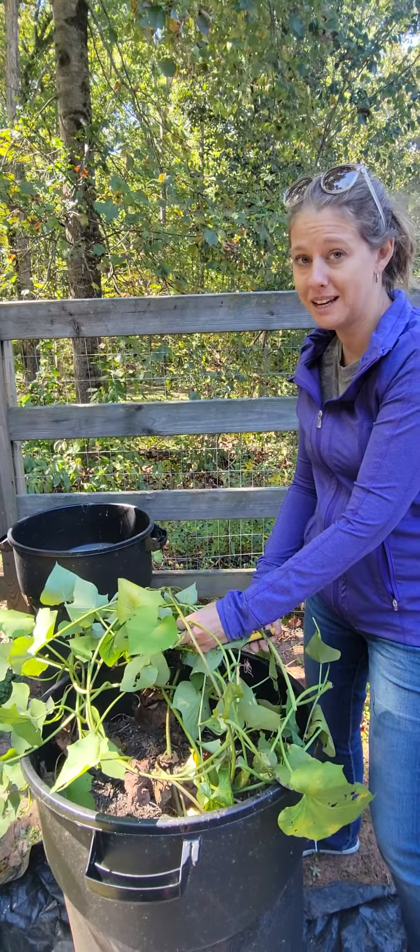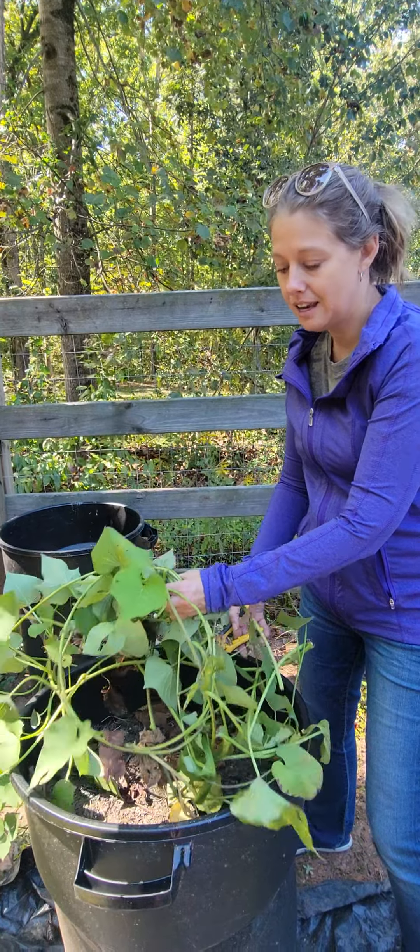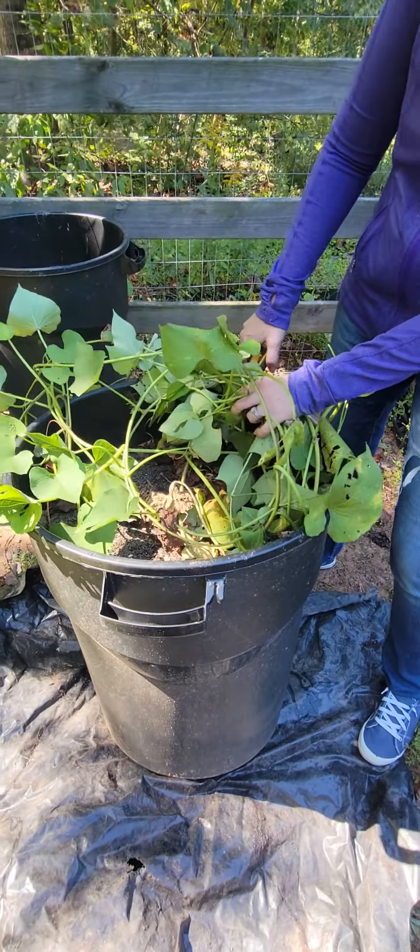Hey, we are harvesting sweet potatoes today. I planted them probably in July in this trash can, and as they grew I just filled it with more dirt.